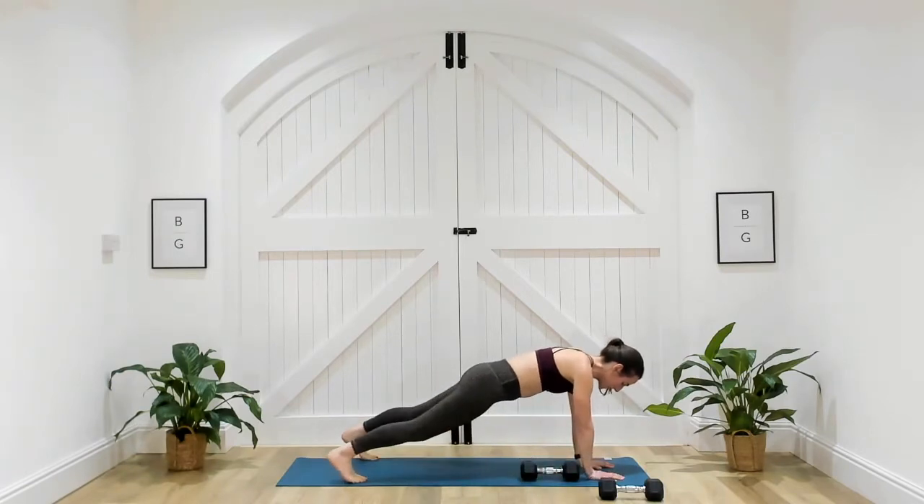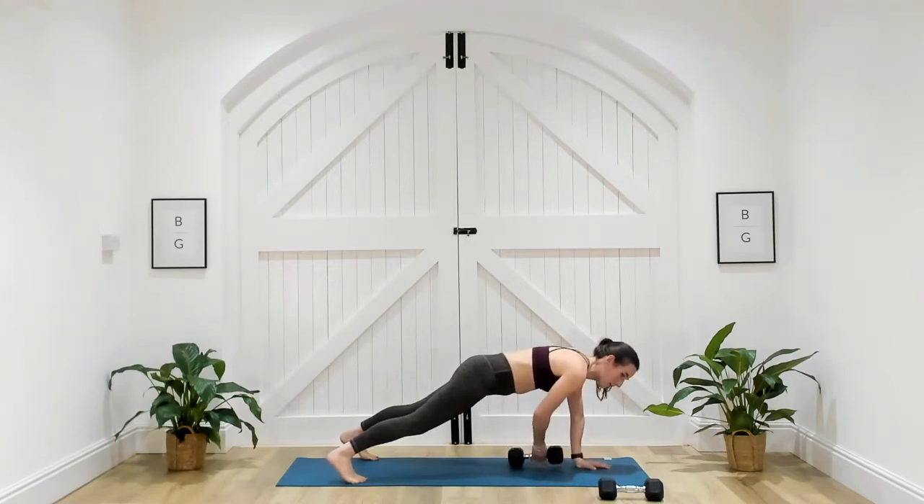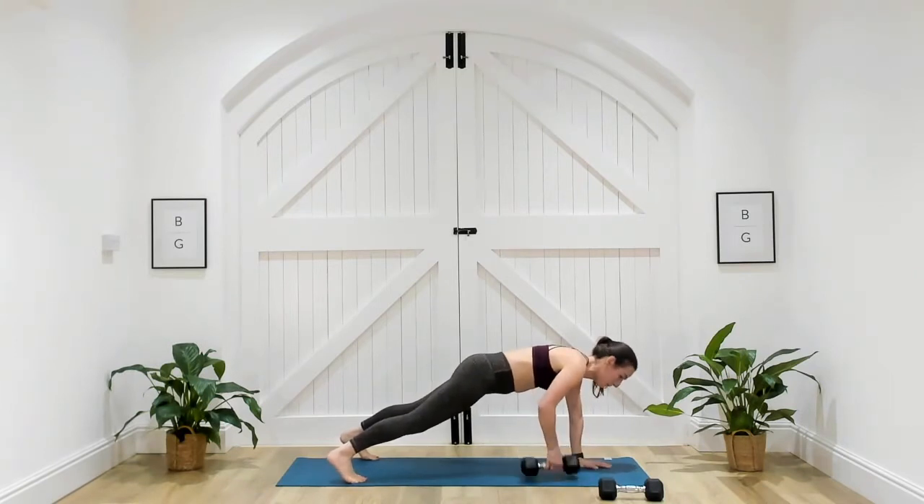You could also remove that dumbbell weight, just by taking one hand off the ground one at a time, just up towards the shoulder. Make sure that those shoulders are stacked directly over the wrists. Three, two, and one.